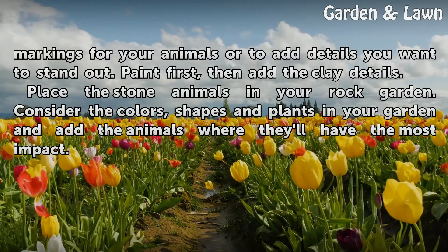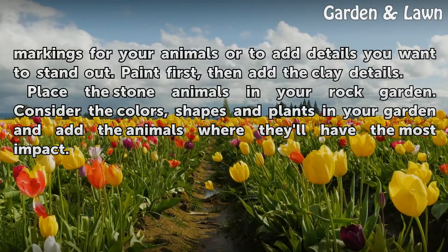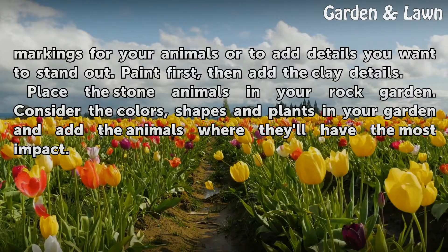Place the stone animals in your rock garden. Consider the colors, shapes and plants in your garden and add the animals where they'll have the most impact.